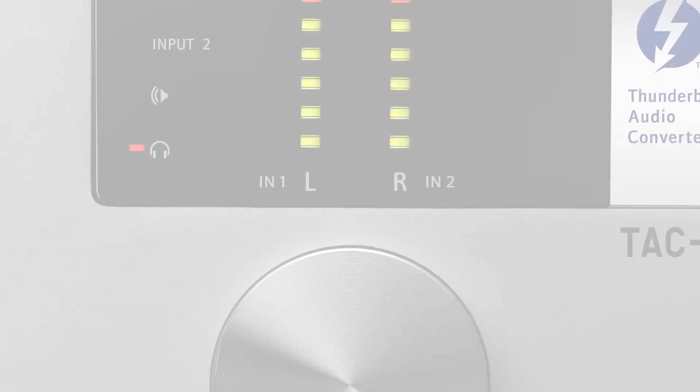Hi, I'm Jim Palmore from Zoom Soundlabs. I'm here today to show you the new TAC-2 Thunderbolt audio interface from Zoom Soundlabs.